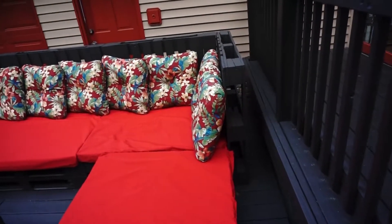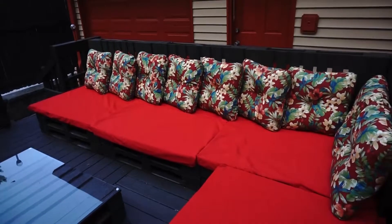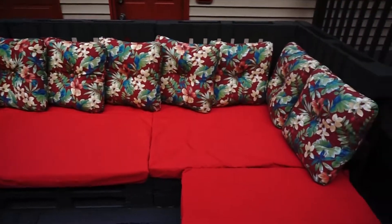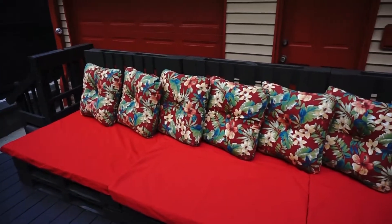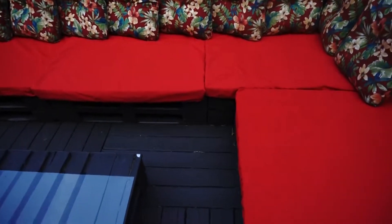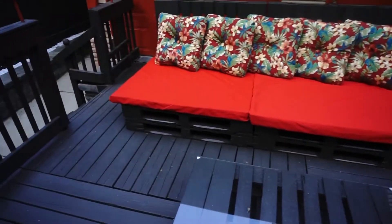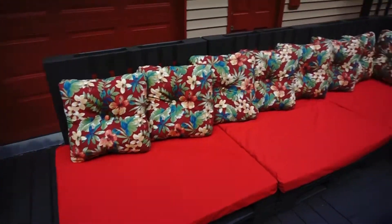Everybody seems to like it. I built it, so it's hard for me to really appreciate how it looks. Like I said, we get a lot of compliments — a lot of stuff I do, people will say it looks good or looks great, but I guess by me doing the work I can't really tell.